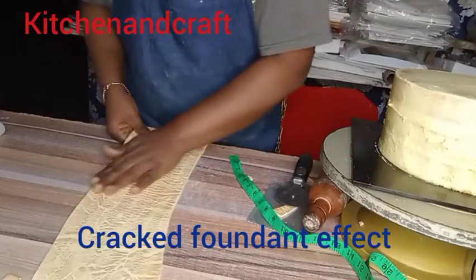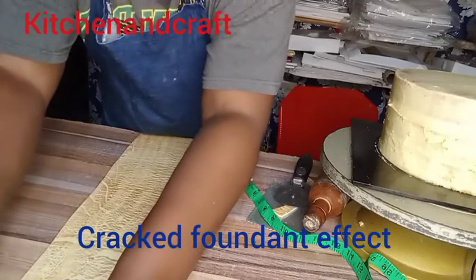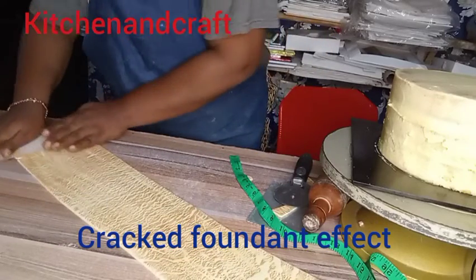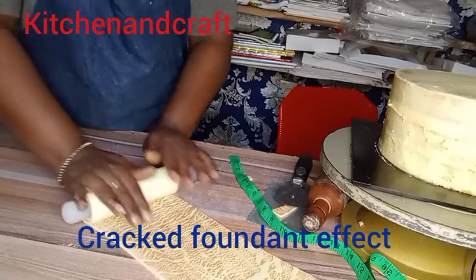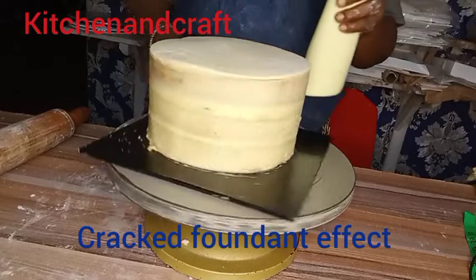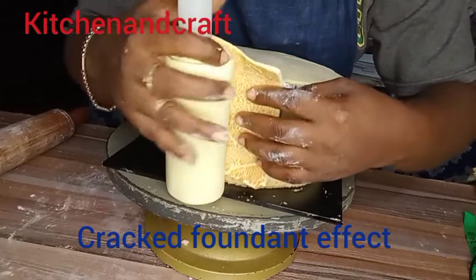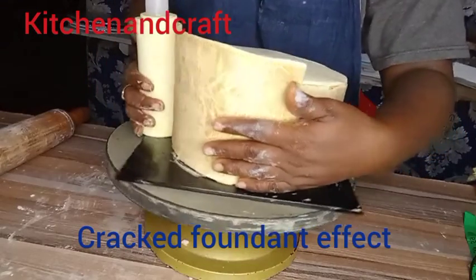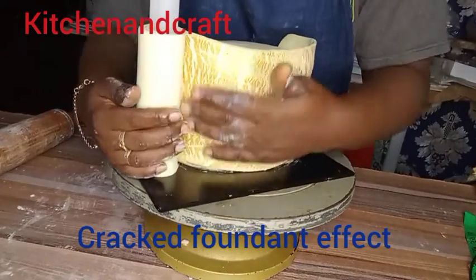I went ahead to trim out the edges according to the height and the circumference of the cake. The next thing is that I gently put it on my cake and wrap it around. I have a video of doing the normal fondant cake covering — do well to look at that video. I put it underneath towards the back and with my other hand I hold it, with the other one I pull it around.